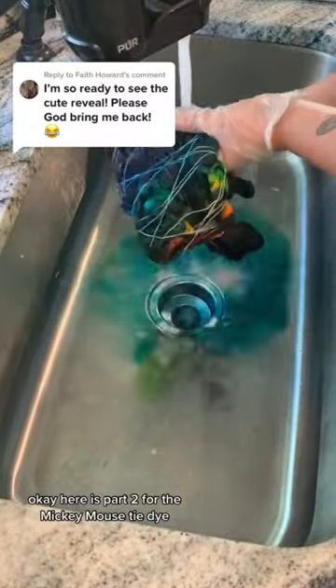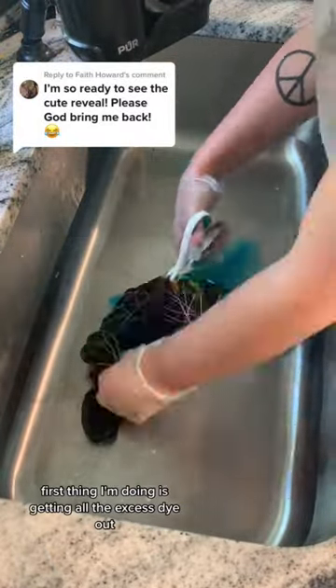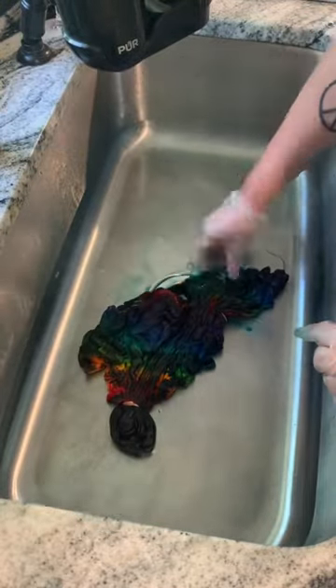Here's part two for the Mickey Mouse tie-dye. First thing I'm doing is getting all the excess dye out, and then I'm cutting the strings.